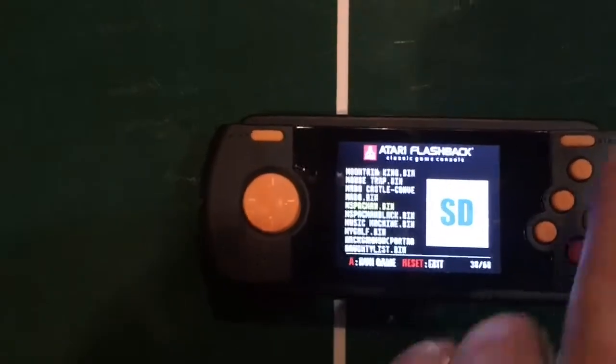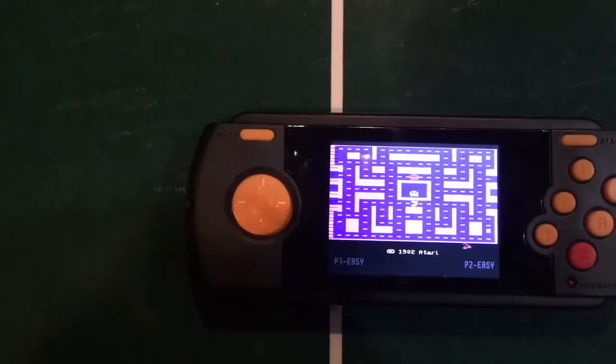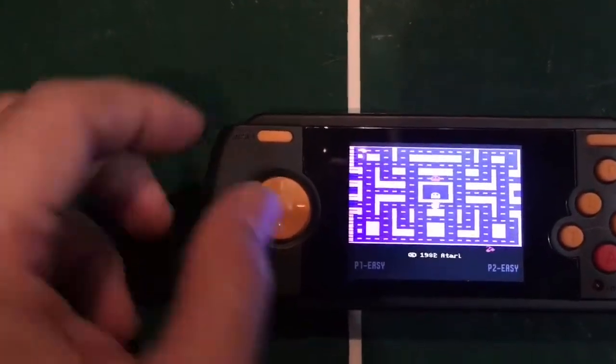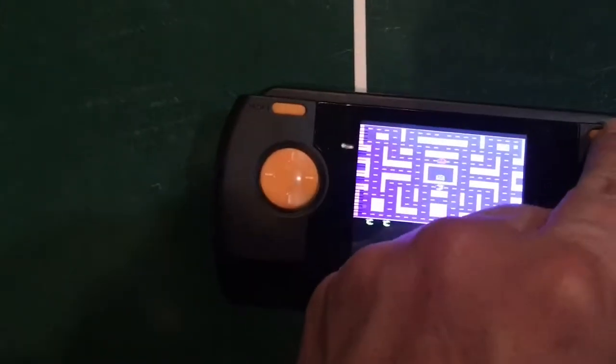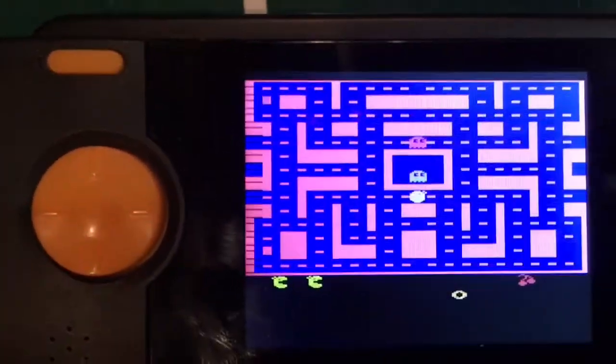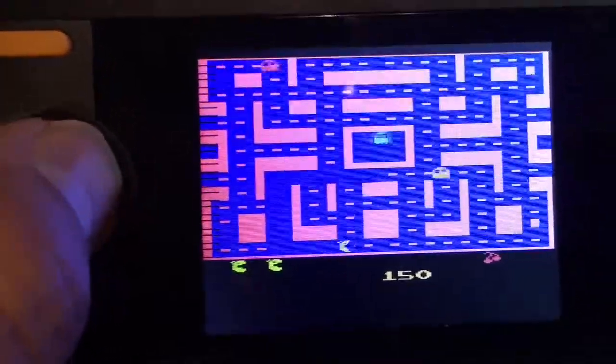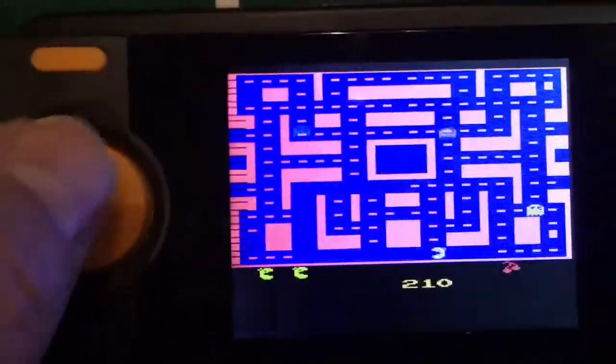The last game we're going to look at is Ms. Pac-Man. Starting it up here — this is another one that's on the SD card. As you can see, it looks, sounds, and plays just like the original.